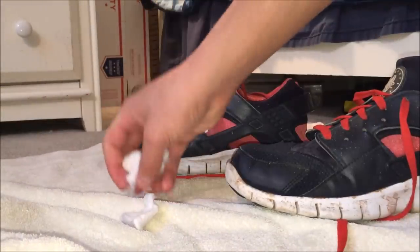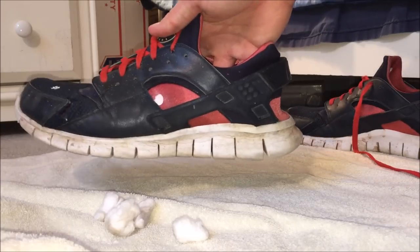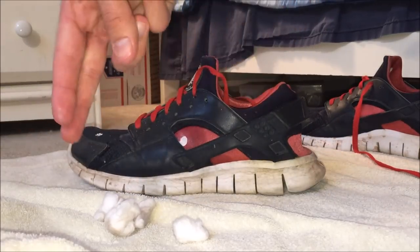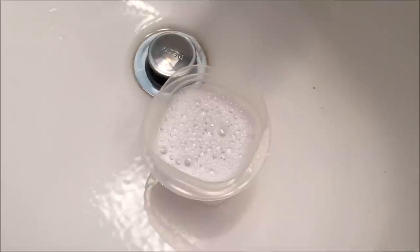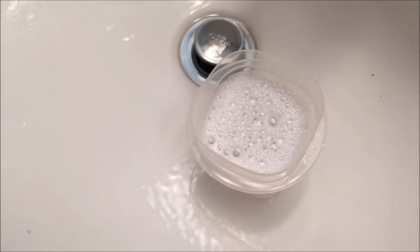If this video helped, give it a thumbs up. I'm going to show you what this shoe looks like when I'm done with it, so you saw the before and you will see the after. Peace out — it is the Sneaker Project.